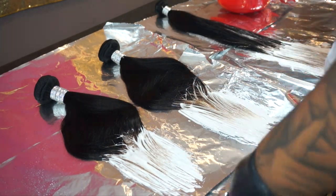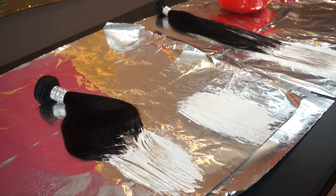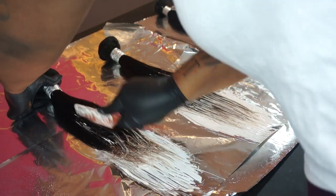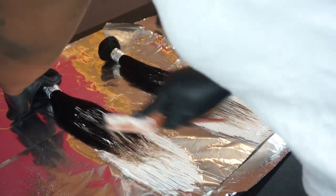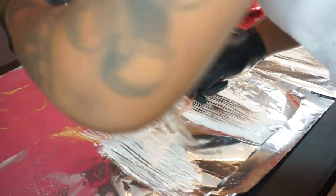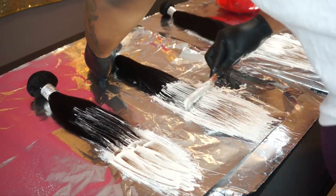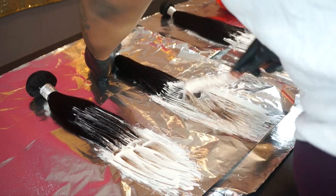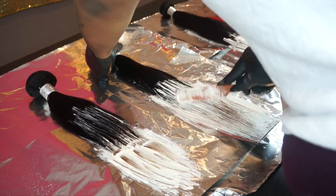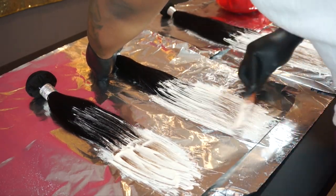In the next clip you guys are going to see me actually start bleaching the hair. The color that we're trying to achieve is more of a light brown tone. As you can see, I like to work my way up from the bottom to the top. Due to the fact that I do not have a brush, I'm using a comb to distribute the product. Make sure you distribute it super even. And then as you can see I'm putting random highlights all through the hair, just because I want the color to be super gradient all throughout.